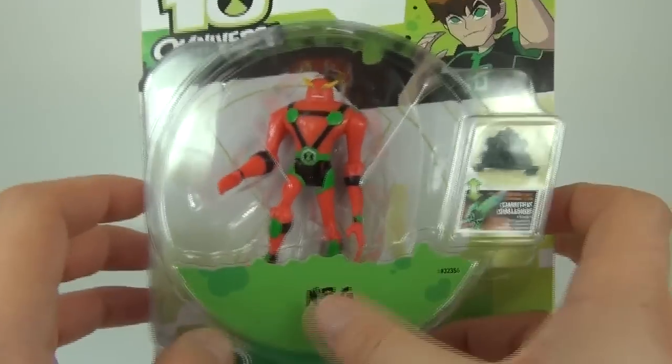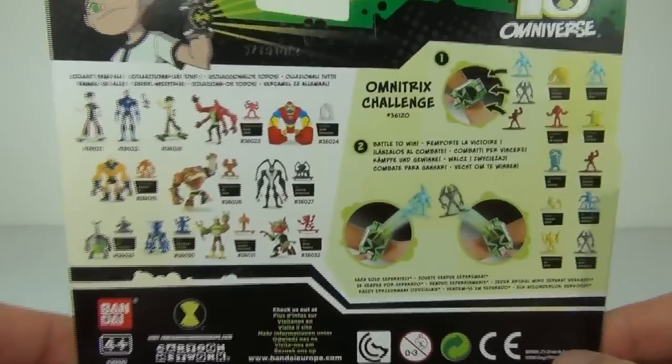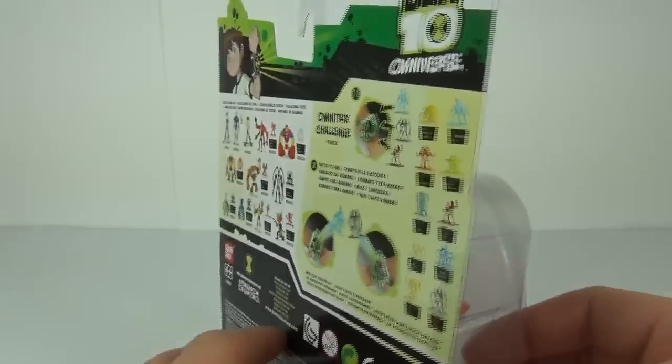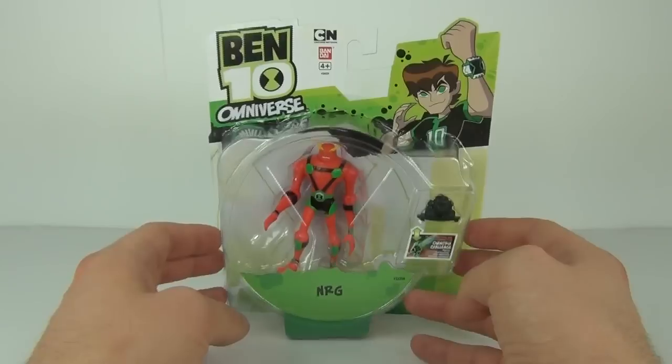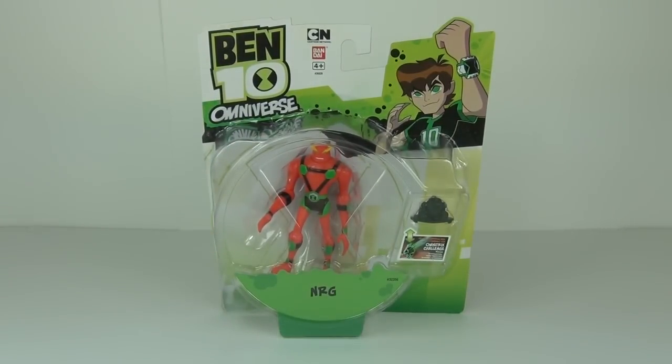It comes with the NRG name tag and the standard Ben 10 Omniverse packaging. On the rear of the card there are a few previous figures displayed along with the Omnitrix challenge. This will cost around £5.99 in the UK, though some stores do charge a little more.